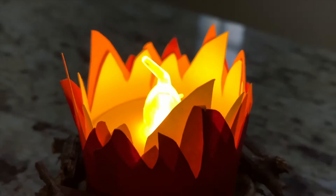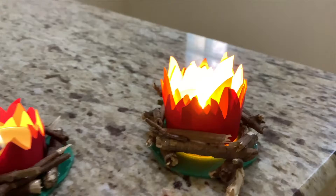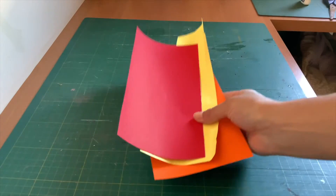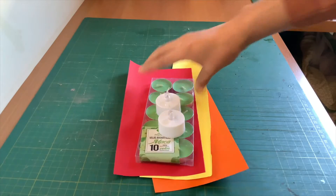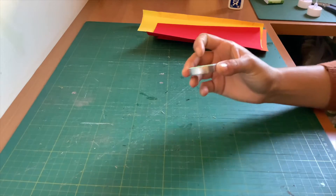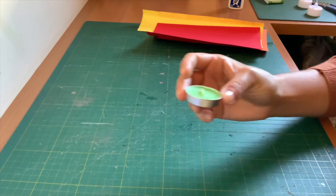Hello kids, today we're going to make this cute little fire. For this craft we're going to need paper, candles, some cute sticks, glue, and scissors. First you're going to get your candle — it can be like this one here, or a better one.